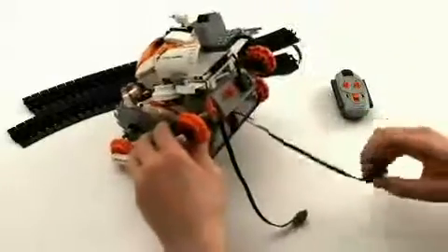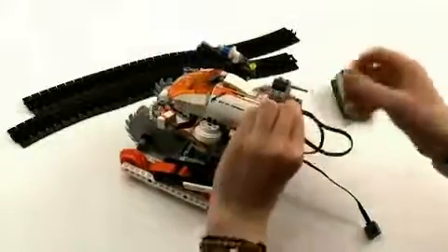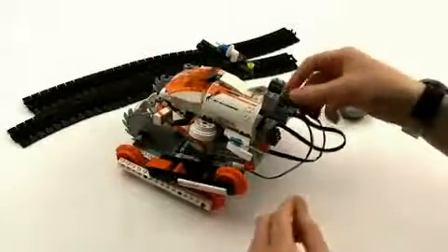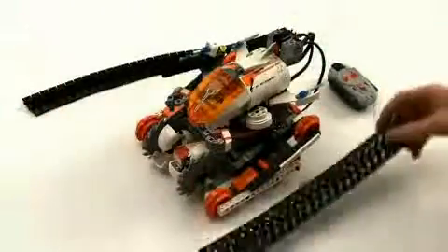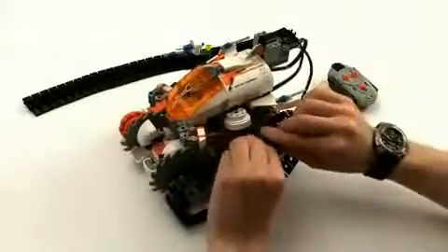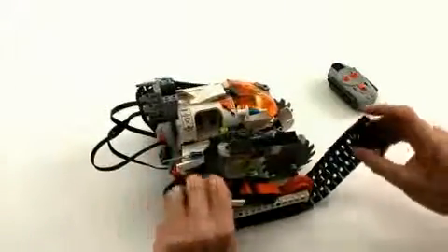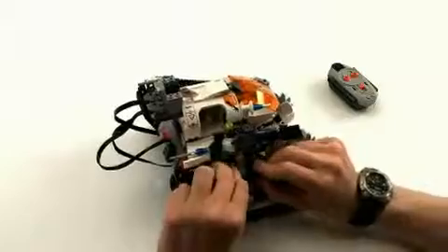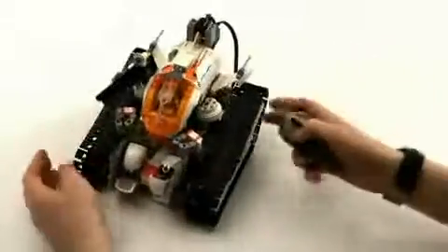We attach the right motor here to the blue, and the left motor to the red. Then we put the tracks back on. Click them on tightly so they don't come off — nice and tight. Now, we've got power.